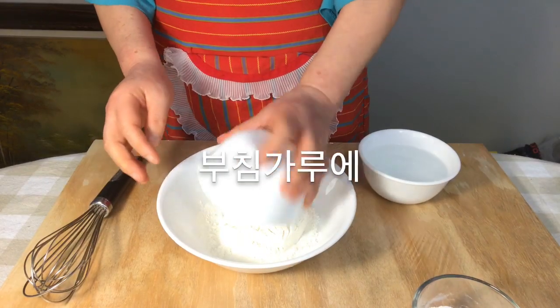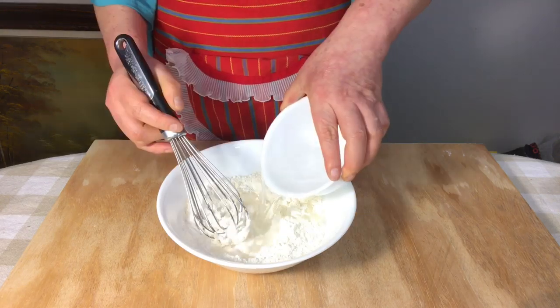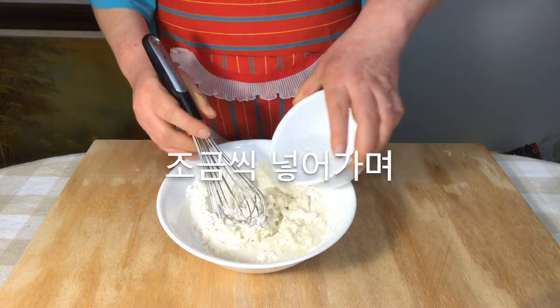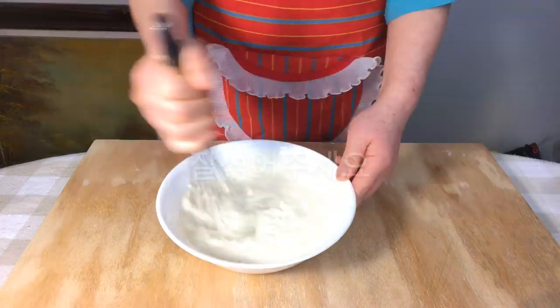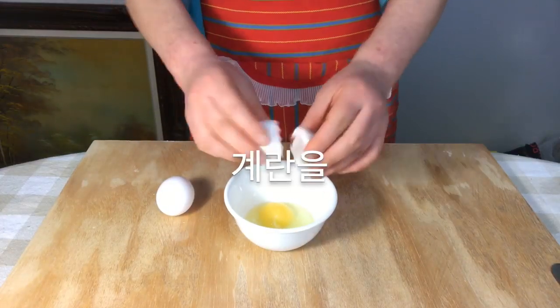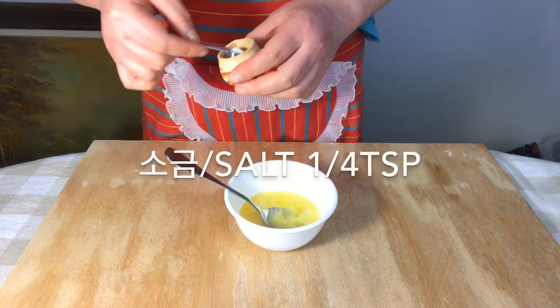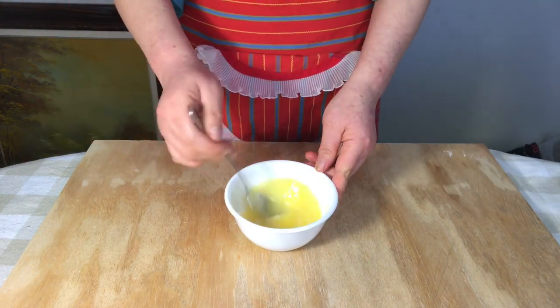Mix glutinous rice flour into flour powder and mix well as you add water gradually. Mix in the eggs and add a pinch of salt.